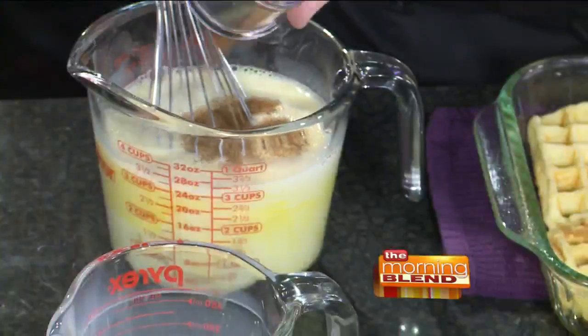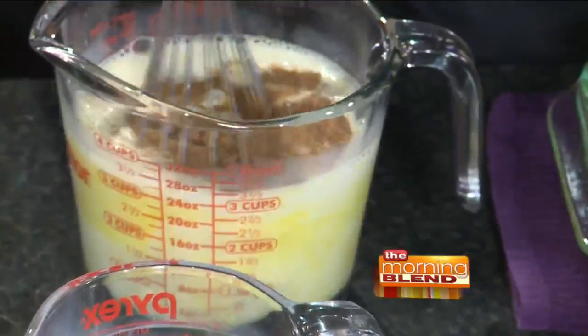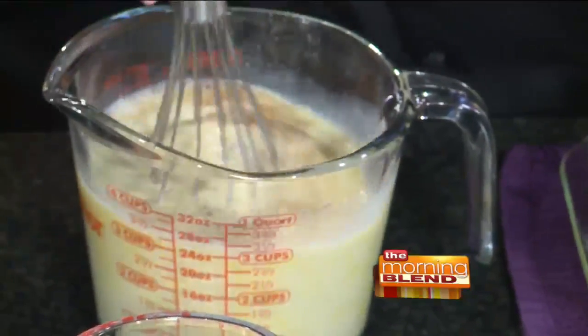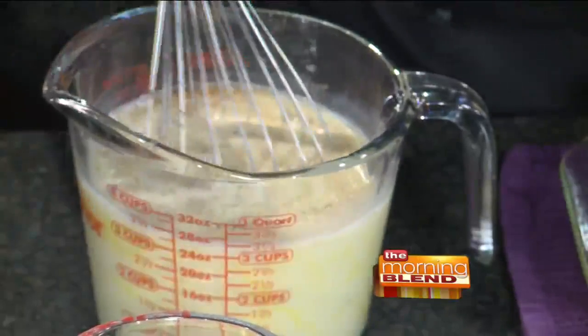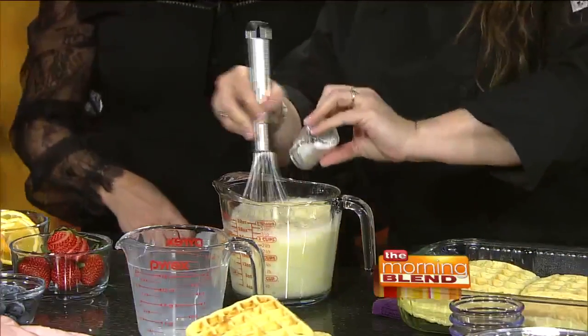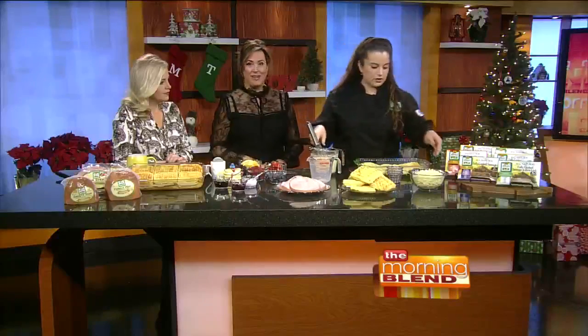We're going to add in a little bit of nutmeg, a little bit of cinnamon, some vanilla, and then just a little bit of salt and pepper. You can use whatever kind of cheese you want in this recipe — I'm using Swiss. If you want to do it with cheddar, that would work really well too.